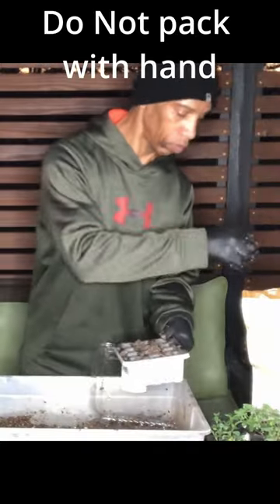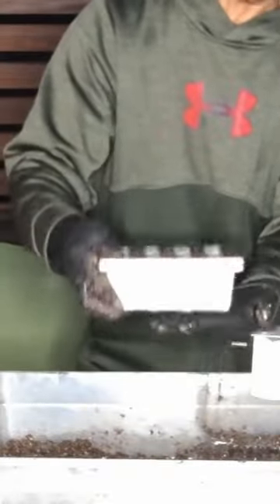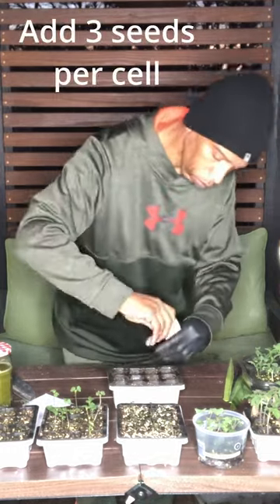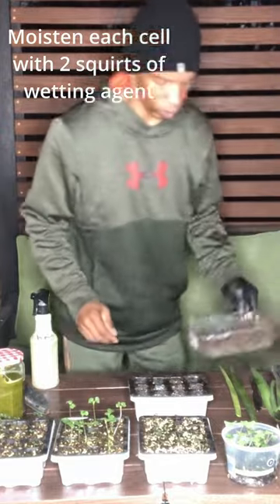As our seeds germinate, they have all the nutrients needed for about the first two weeks. We're going to fill our cell tray. Once it's filled to the top, our mix is going to sink into the tray. We're going to add three seeds per cell and do two squirts of our wetting agent per cell.